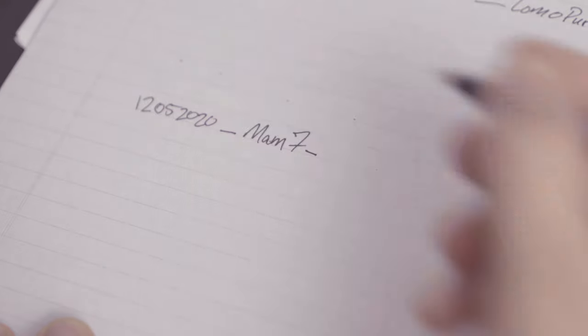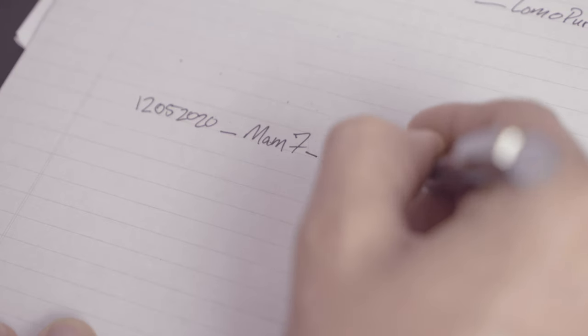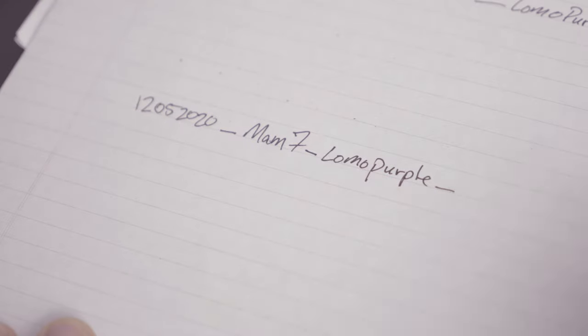So here's how we do it. If it is December 5th, 2020, I label my film 12_05_2020 — that's my date, and I like underscores, it's very visual. Then what did I shoot it on? I shot it on the Mamiya, so I abbreviate: Mam7. Underscore. What did I shoot? Lomo Purple. How many rolls? I keep chronological order, so if it was the first roll from that day, I put 01. If I took multiple Lomo Purples that day, I'll have 02 and 03. I put this label right on my print file.